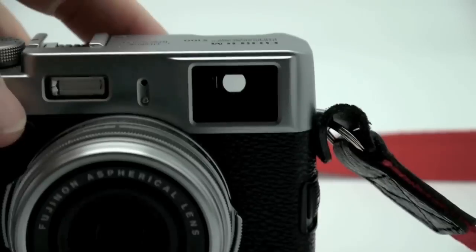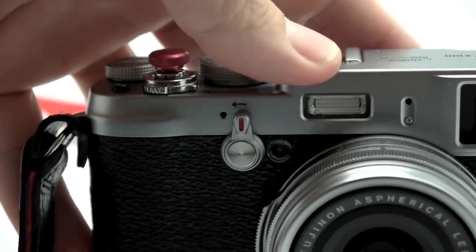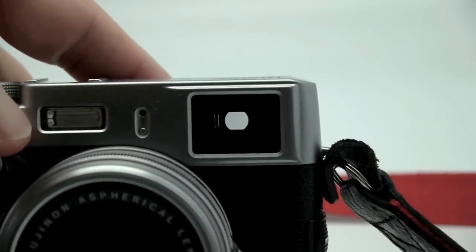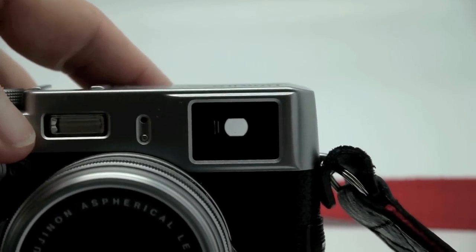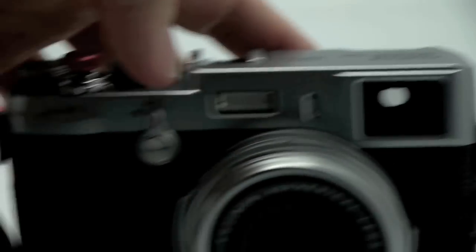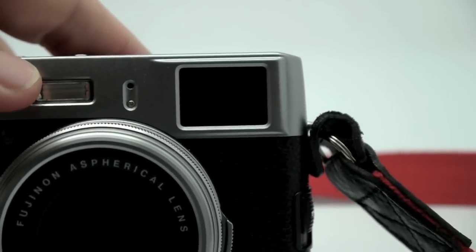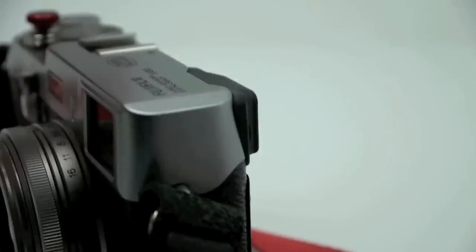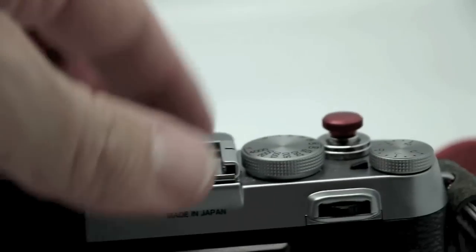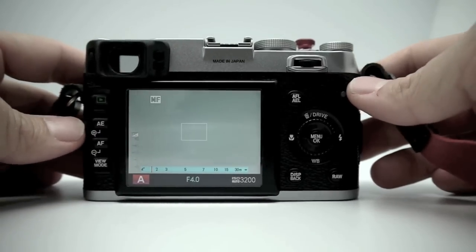First thing I want to show you is the viewfinder. You see this lever on the front — right now it's in optical viewfinder mode, so you're looking through an optical viewfinder with an overlay showing all your shooting data. If you turn this lever right here, you can see it black out because it switches to an EVF. You can go optical viewfinder or electronic viewfinder just by flipping the switch on the front.